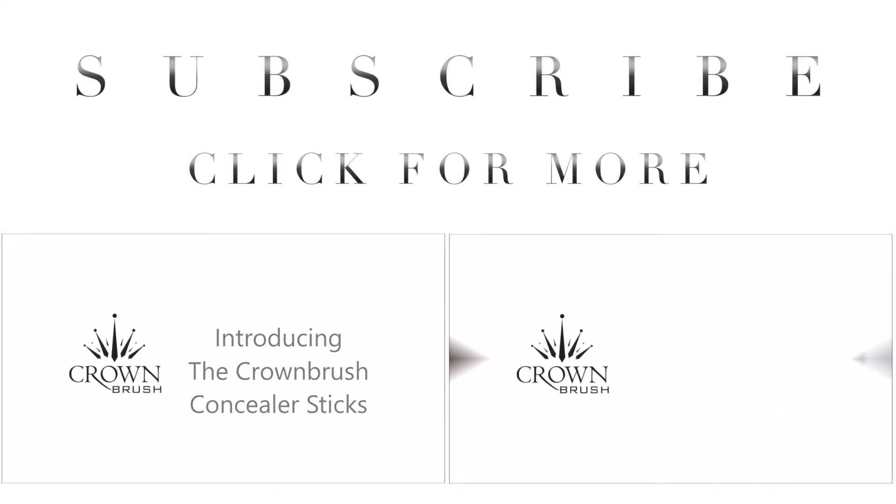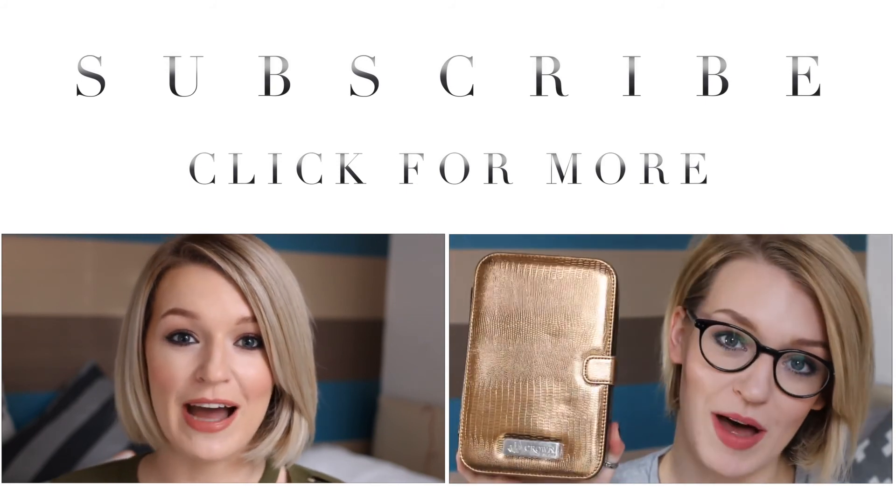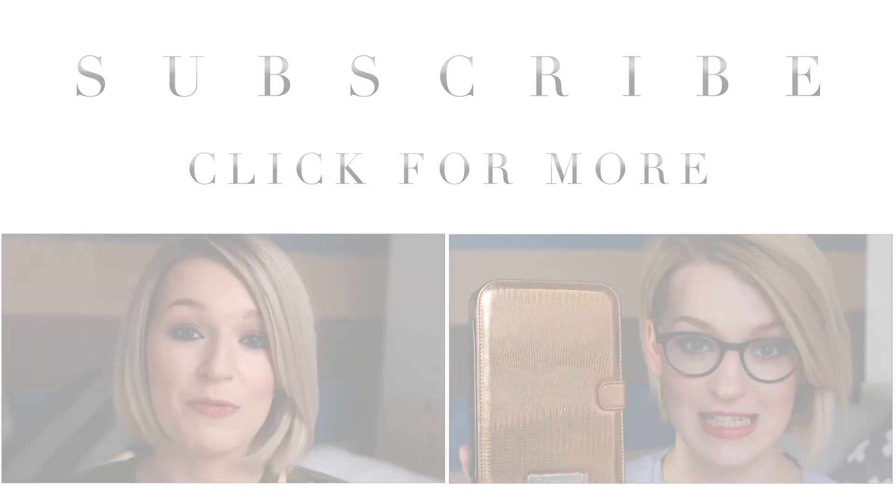And that is my romantic Valentine's Day makeup look complete. I hope you've enjoyed it. Please give the video a thumbs up if you did. Don't forget to subscribe to the Crown Brush YouTube channel if you haven't already done so. Here is a preview of their previous tutorials if you missed them. Thank you for watching and I may see you again on my own channel very soon. Bye!